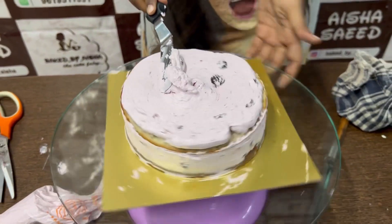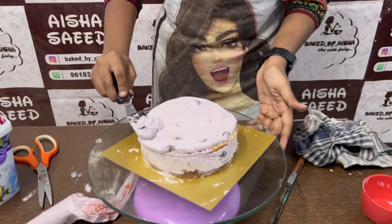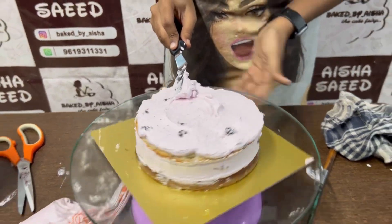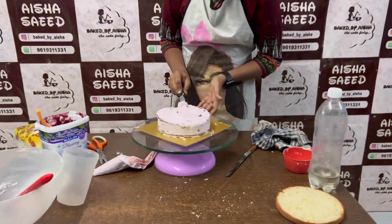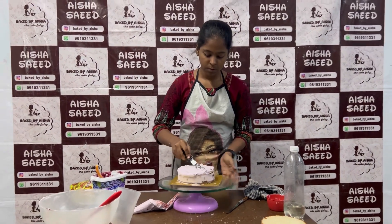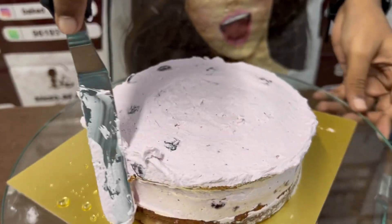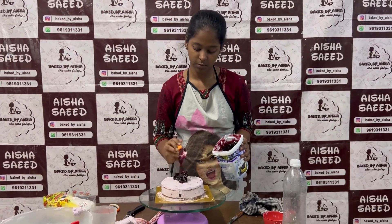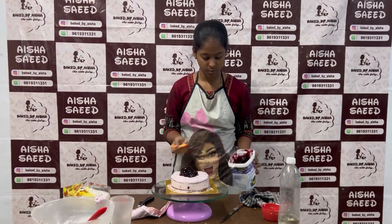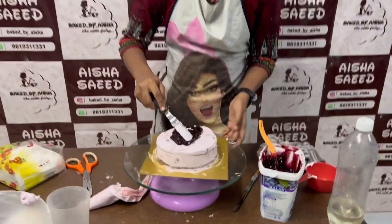The cream is now smoothed with a palette knife. All the materials I have purchased from Arif store — the Arif store is in many places, so you can search on Google. If you are not near a store, you can also use courier. We are also adding the blueberry filling to the middle layer. We also wanted to add it in the first layer but are adding it here instead.